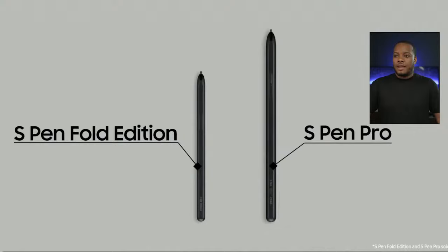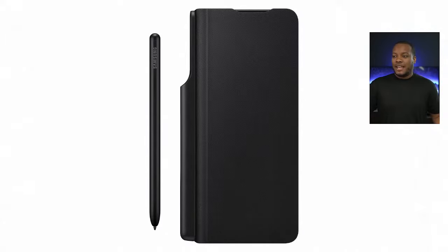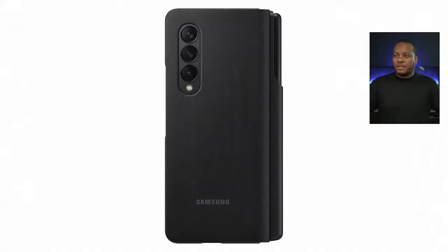You have two different versions of the S-Pen for Fold. The S-Pen Fold Edition is more similar to the regular S-Pen — you get Air Command where you can hold down the button, and you can do different gestures to activate different functions on your Galaxy Z Fold 3. It also comes with a cover case made specifically for the Fold, which lets you store the S-Pen right on the side of the Z Fold 3. It slots in — you kind of put it down in. It also covers the front display for all-around protection.